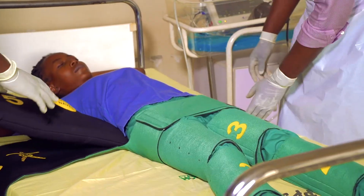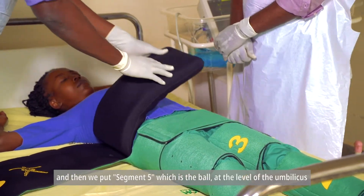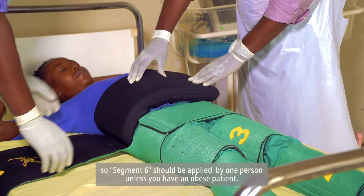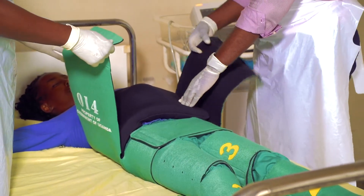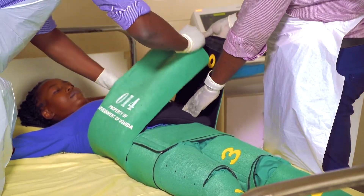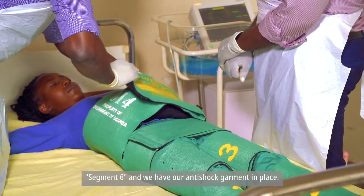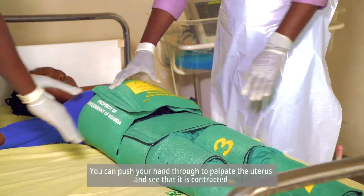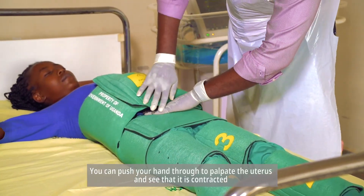We put segment five, which is the bow, at the level of the umbilicus. Segment six should be applied by one person, unless you have a really obese patient. With segment six in place, we have our anti-shock garment applied. You can push your hand through to palpate the uterus and see that it is contracted.